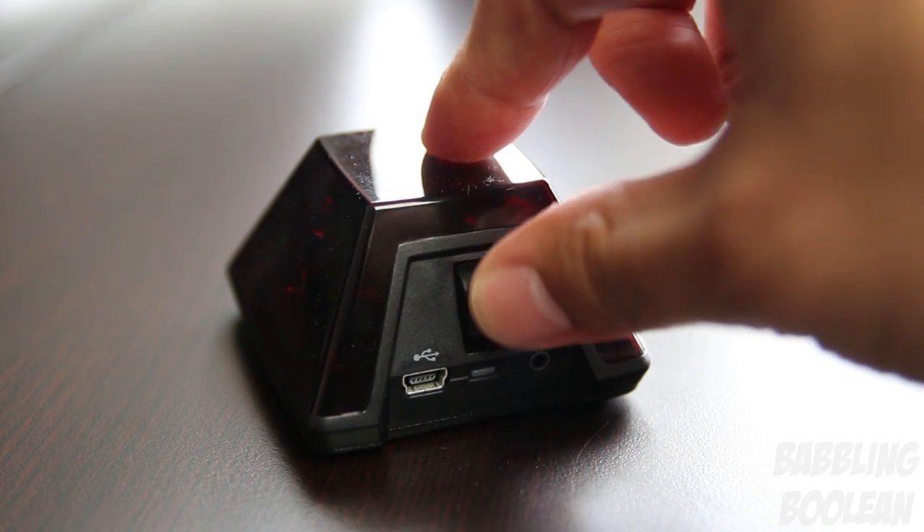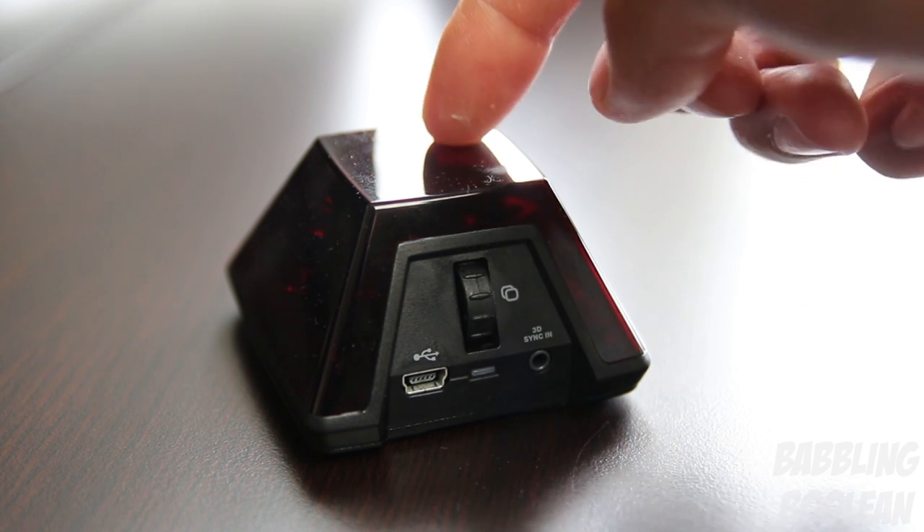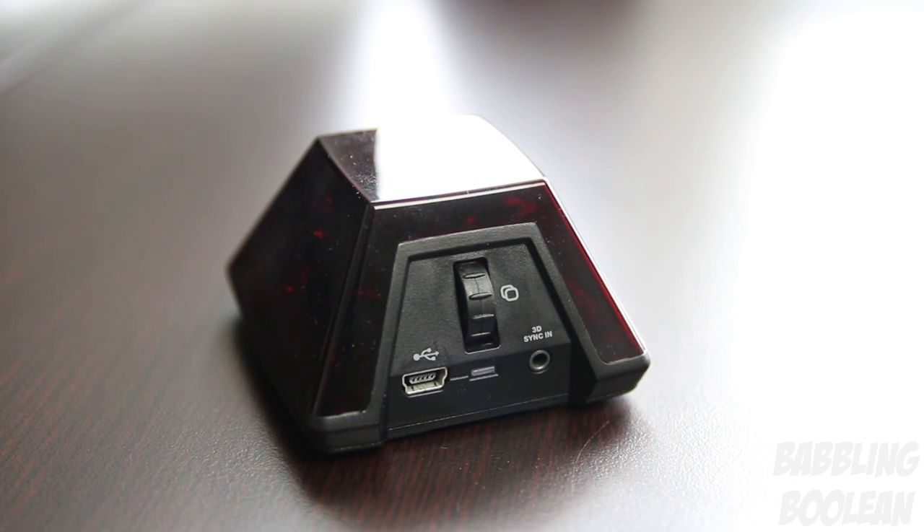Going to the back of the sensor, you'll notice there's a notch swivel. This allows you to control the 3D depth — if you want a deeper or more shallow 3D feel. You can alternatively press Ctrl+T on your keyboard. At the back you have two ports for connecting to your computer, though only one is typically needed.